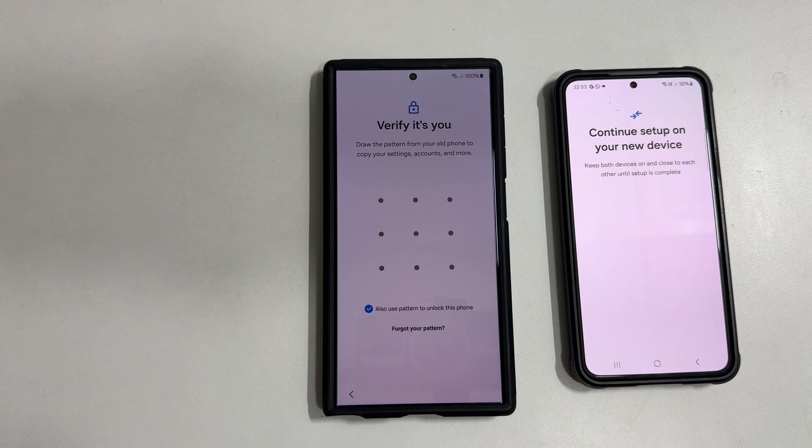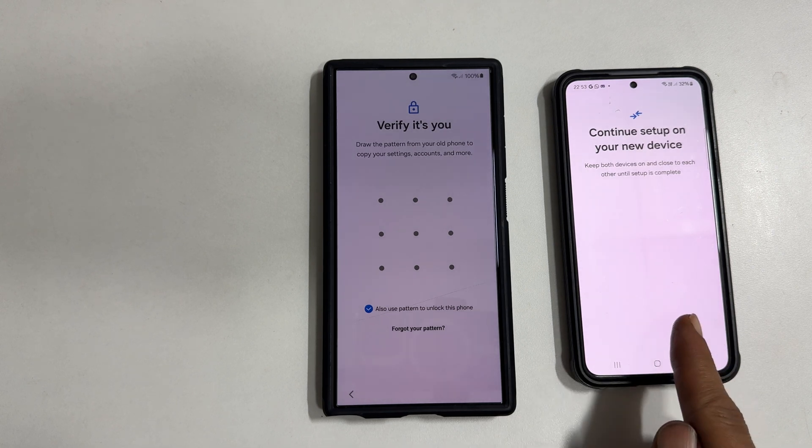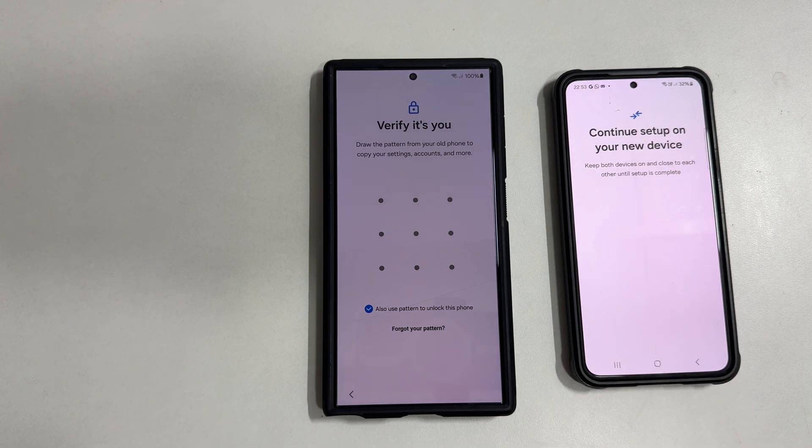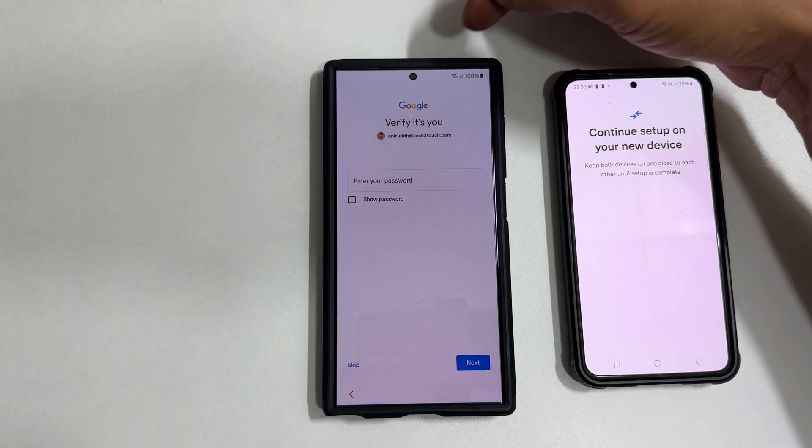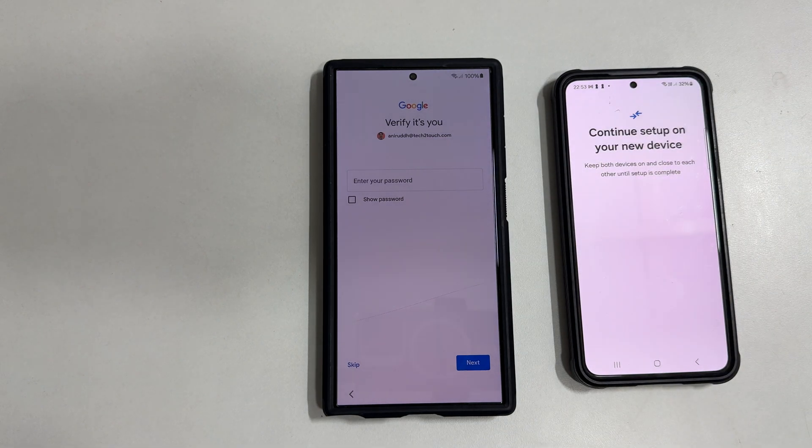Enter the screen unlock password or pattern you are using on your old phone, so that you don't need to set it up once again on the new phone. It has already started copying the settings and received the credentials of the Wi-Fi network. Now it is connected to the Wi-Fi and it copied the Google account.